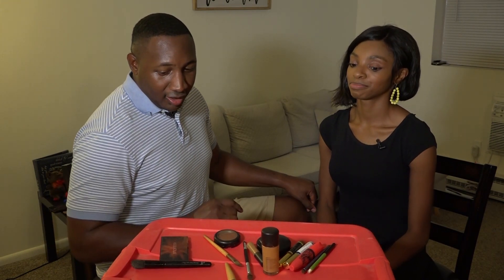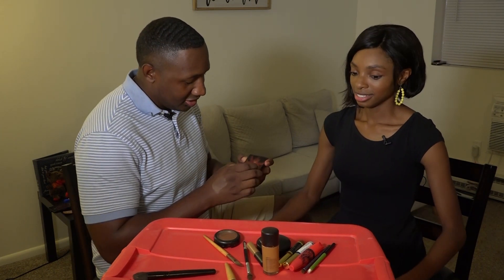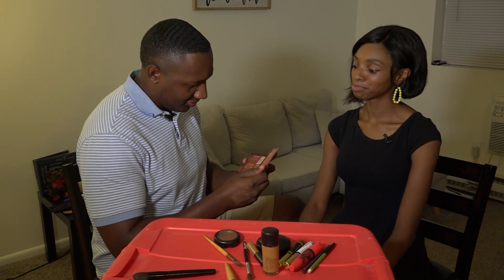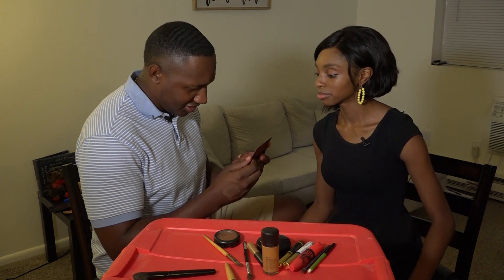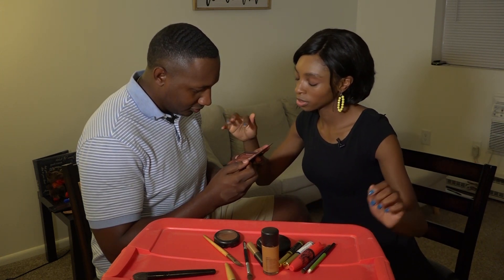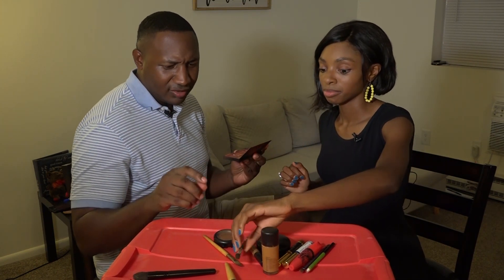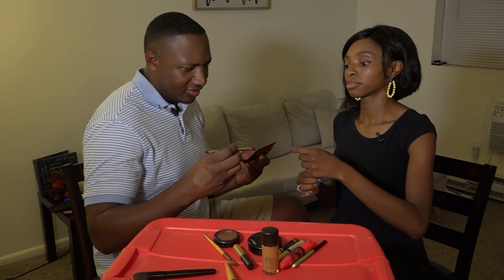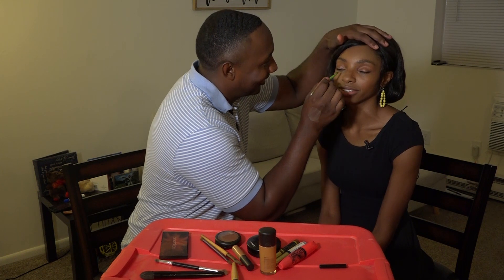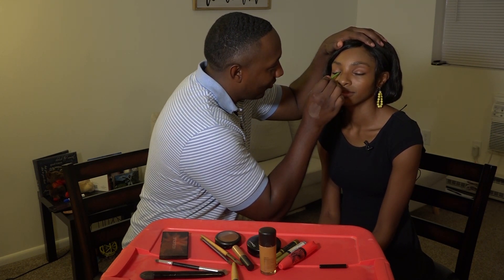Now comes the hardest part — the eyes. She pulls out a Smashbox eyeshadow palette. He remembers buying it for her and she thanks him. He's going to pick the colors himself without her telling him what to do. The door is long and he says he might have to put his hands on her head to keep her still while he works on the eyeshadow.